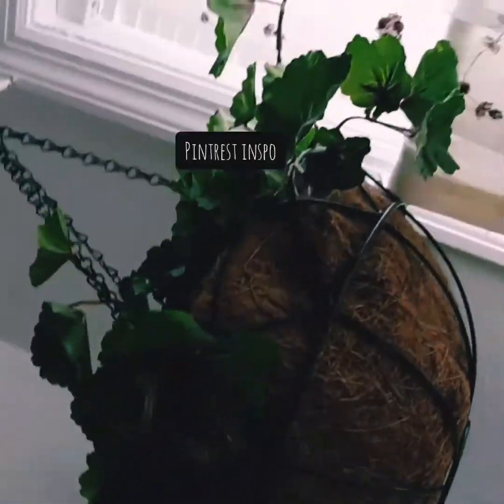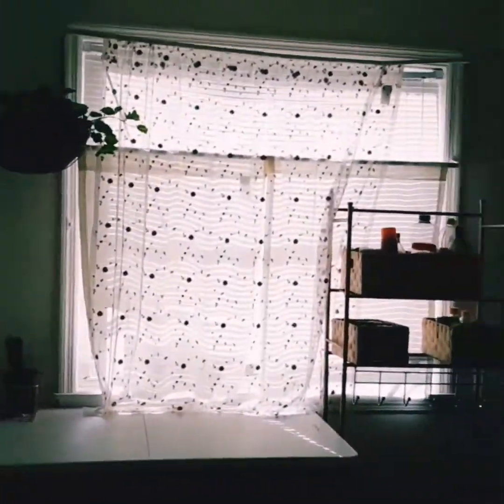I also got a lot of inspiration on Pinterest, so I feel like you should always look up ahead of time what you want and what you're going for. That way, you don't just start buying things like crazy and then none of it actually goes together.